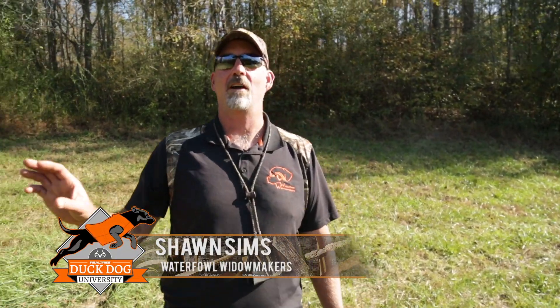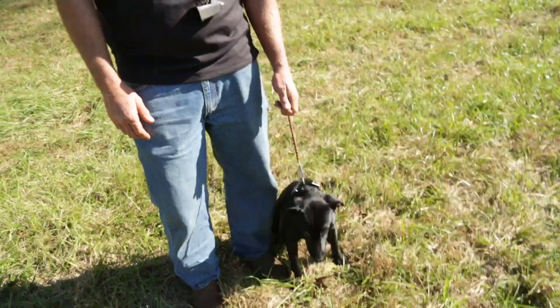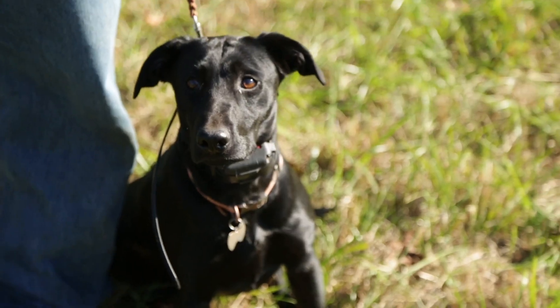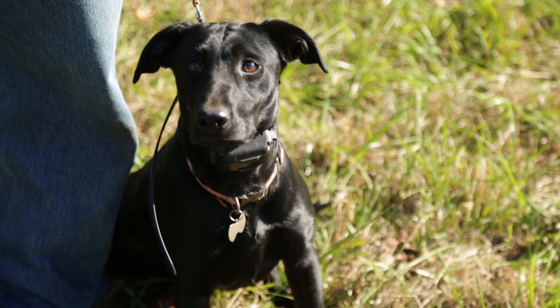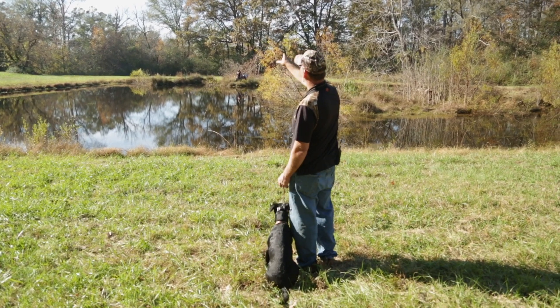We've got Ninja here. She has already been stretched out and added distance on land, so now we're going to add some distance in water. She's already been introduced to water, swimming good, everything up close is good. She's gone as far as I can throw a bumper. So today we've got somebody out in the field to help us — you can have your spouse, friend, or hunting buddy go to the other side of the pond. We're just going to stretch her out today.